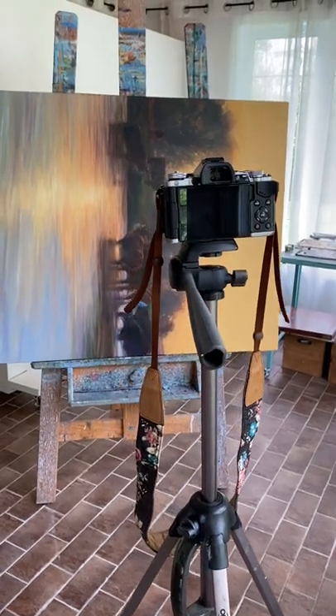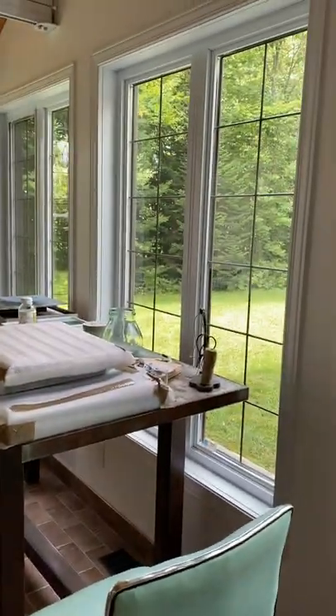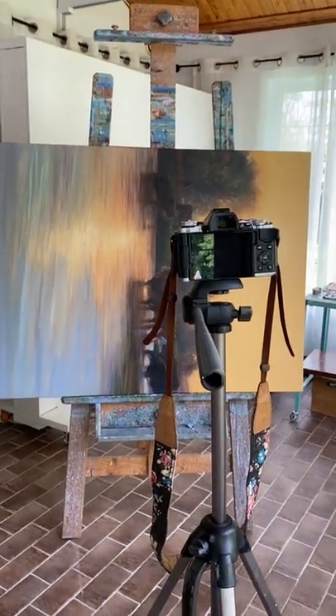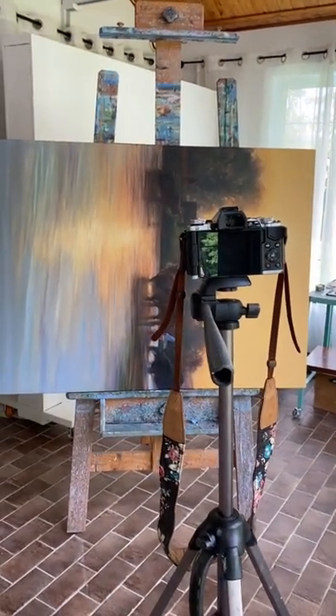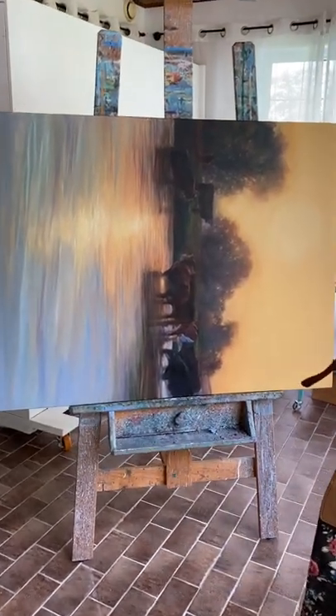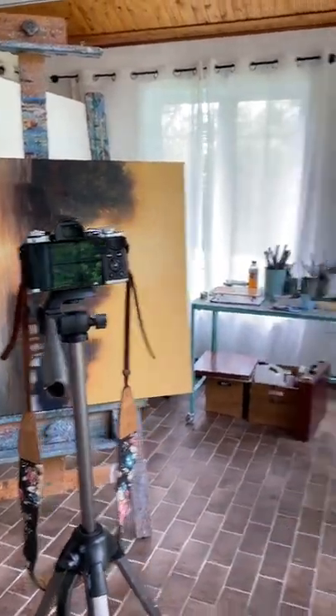Hi friends, I thought I would show you how I document my artwork. I have a lot of windows in my studio, which can create a lot of glare, especially for pieces behind glass or oil paintings that have a lot of varnish. So what I want to do is pick an overcast day, and I can even do this outside.